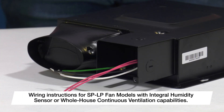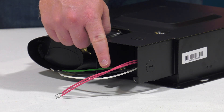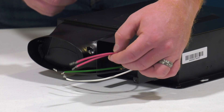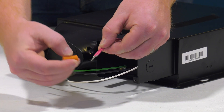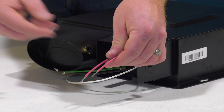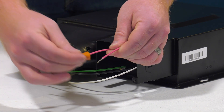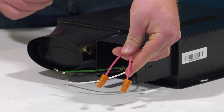For SP-LP models that include an integral humidity sensor or two-speed whole house continuous ventilation capabilities, you will see two additional red wires. Please note that 115V should not be applied to these wires or unit damage could occur. If a control switch is not being used, you have two options for connecting the red wires. They can be connected together for continuous operation at your high-speed setting. Or, if the red wires are separated, for fans with humidity sensors, the fan will run at high speed only when the humidity sensor is activated, and two-speed models will provide continuous operation at the low-speed setting. Wiring configurations may vary depending on your installation — please consult the installation manual for specific information.